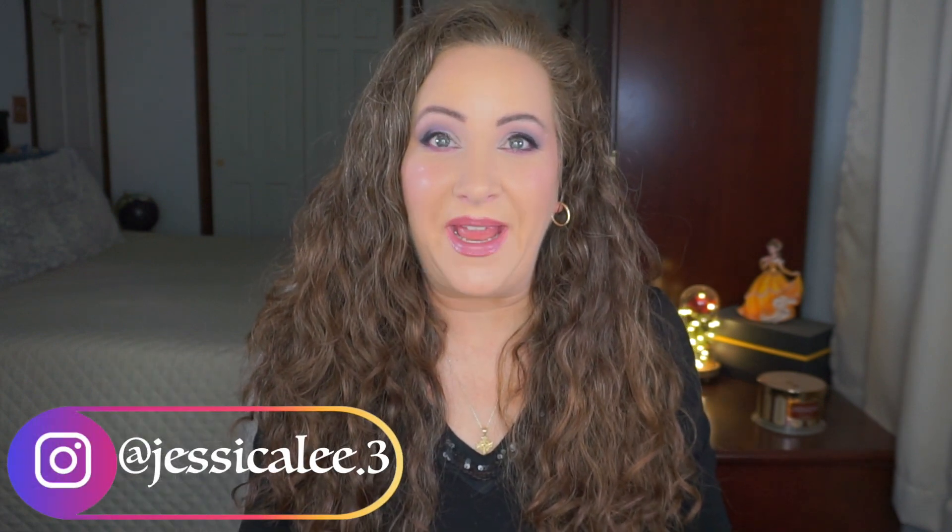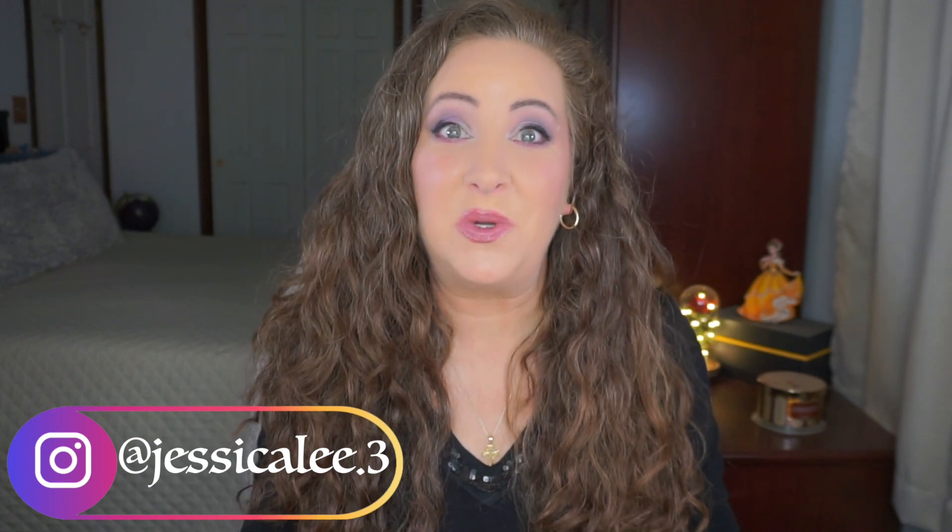Hey everyone, welcome back to my channel and happy new year! I am excited to start a whole new year of panning. I am ready to put 2022 behind me and really start having some fun for 2023. I'm ready to play with all the things and use everything — probably not finish a whole lot — but there are some things that literally need to get done finished this year.